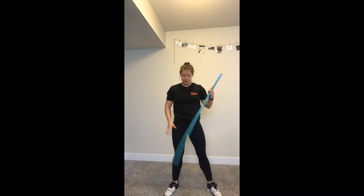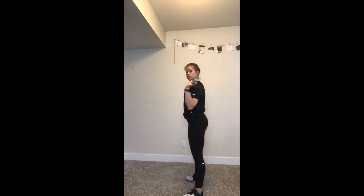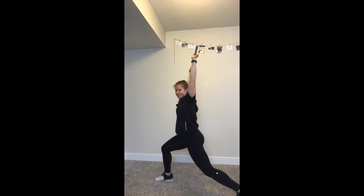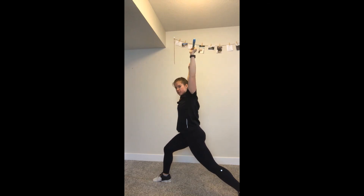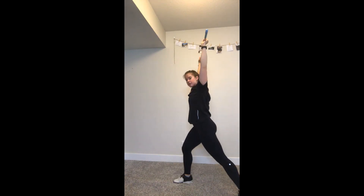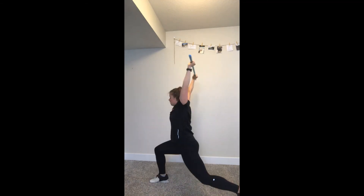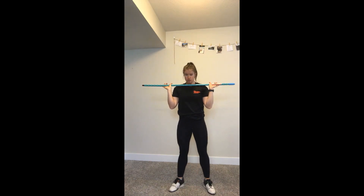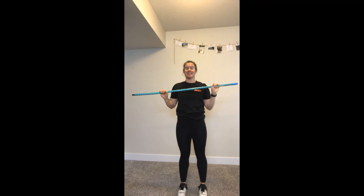For the split jerk, choose whichever dominant foot leads — play around with it and find what's comfortable. Feet with toes pointing out, then dip down, and as you push up, split into a lunge position. Your back knee doesn't touch the ground — reach forward with your front foot so your shin is fairly straight. Then front foot comes back, back foot comes up, meet in the middle. Again: toes pointed out, dip and jump and land, front foot back, back foot forward. Hopefully that makes sense — if you have any questions, definitely let me know.